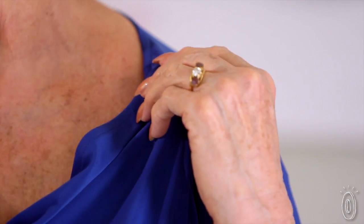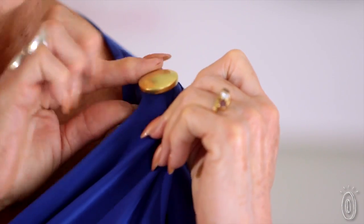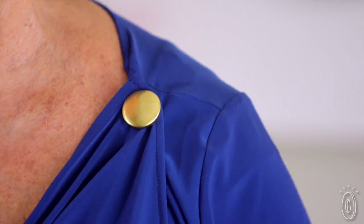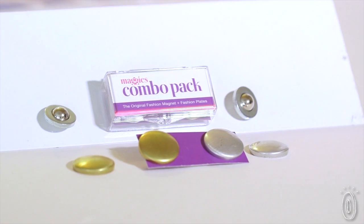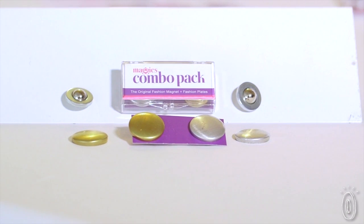Once fastened, Maggie's stay in place and you can remove and reuse them without any fear of sticking yourself. They're designed to stay out of sight unless you want them to show. And if you want them to show, Maggie's make a version called fashion plates with gold and silver covers so they look like decorative buttons.